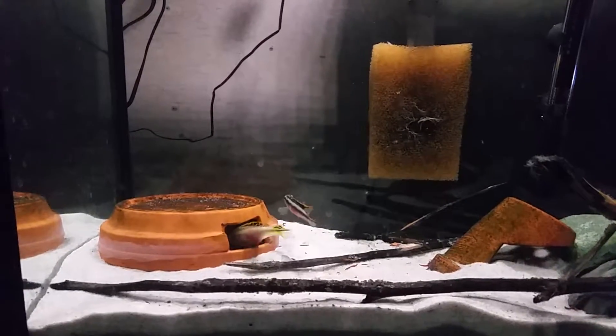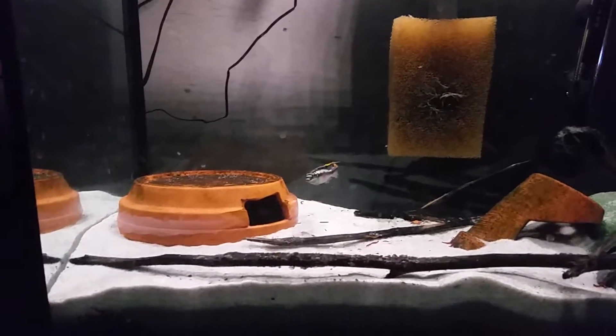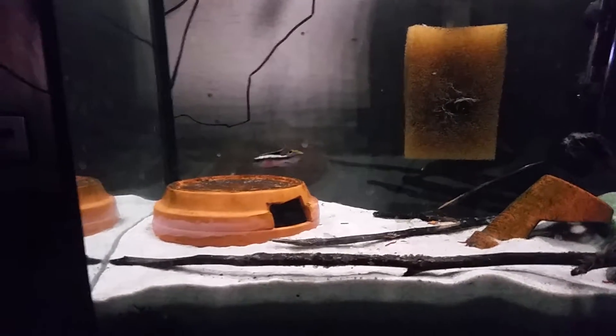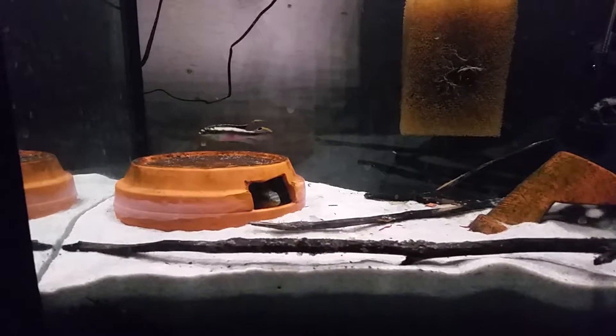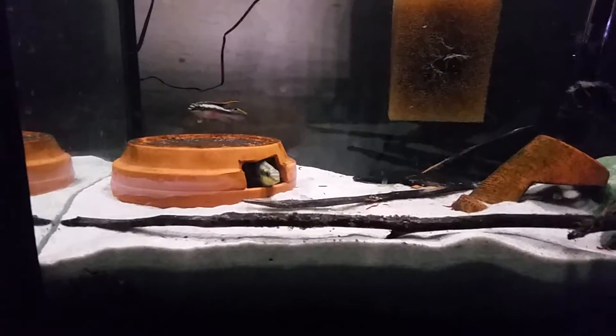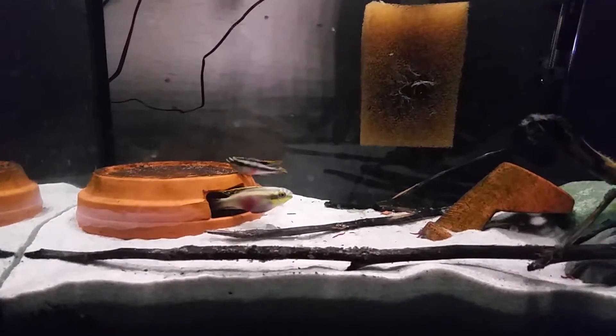This is my pair of cribs. The female there just went into the terracotta pot. She was a rescue from one of my co-workers, so I've had her for a good while. I thought I'd pick up a male and see if I can get a spawn out of her.